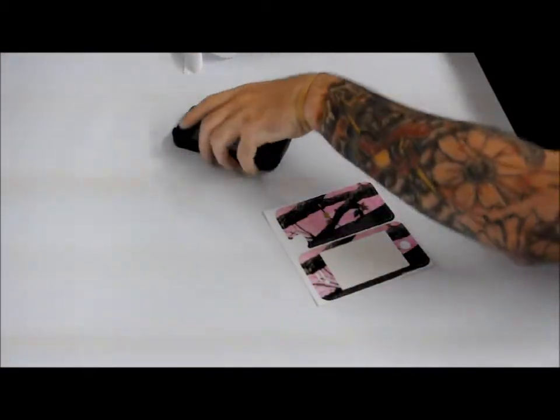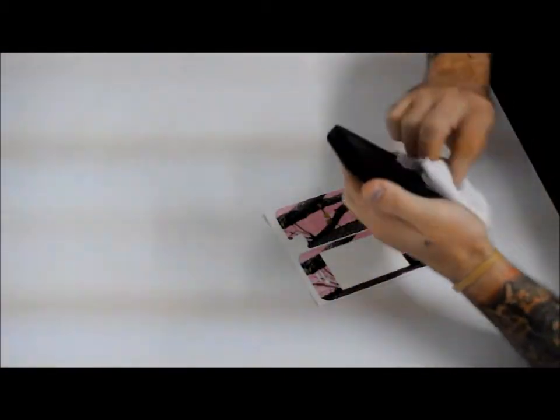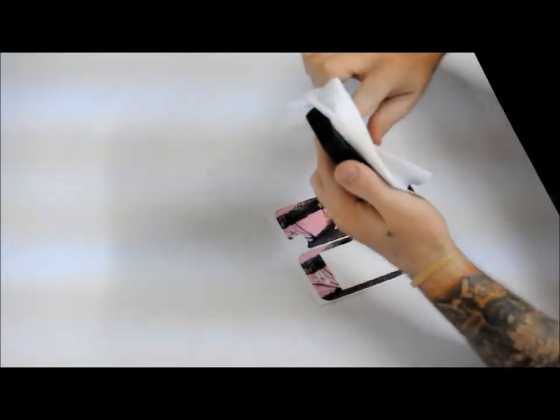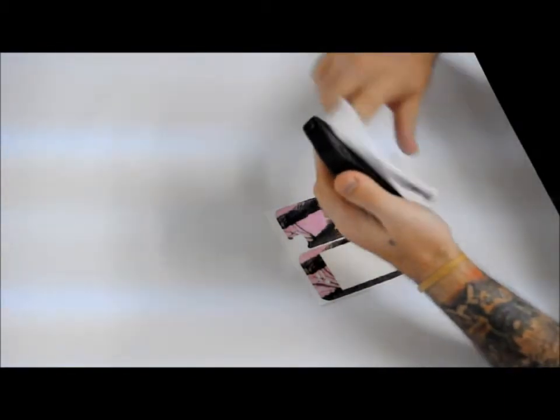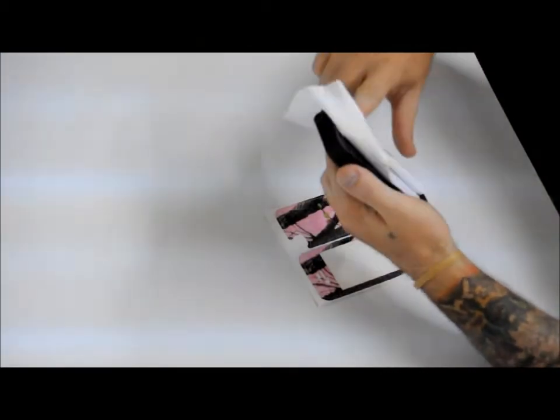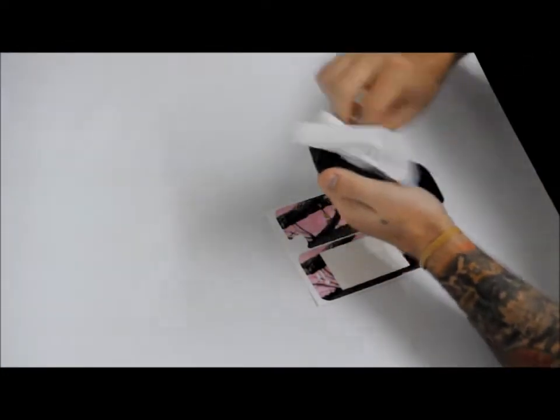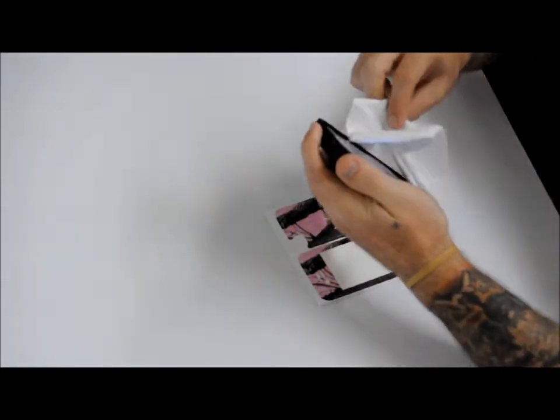Now we've got the excess material out. I always want to wipe down the surface that you're going to be putting the skin on. I don't want any oil or any moisture. I try not to use water or alcohol, just in case it doesn't dry — at least if you use a nice lint-free rag, you've got everything off of there.